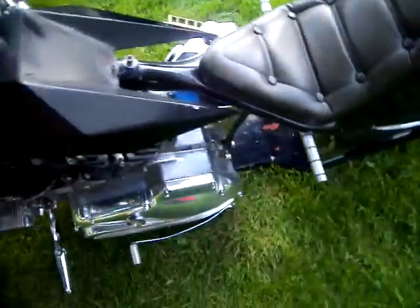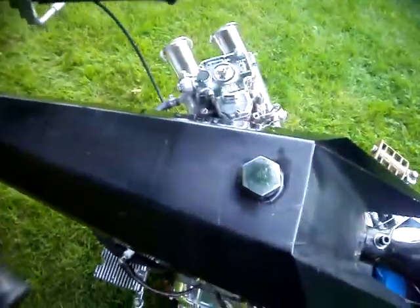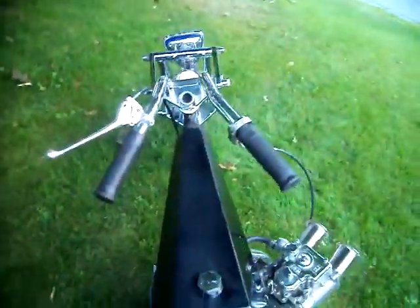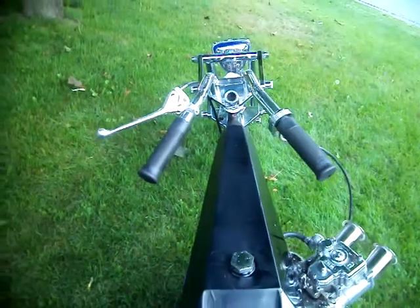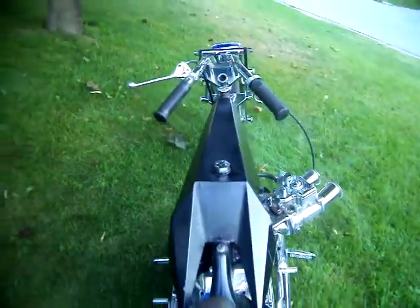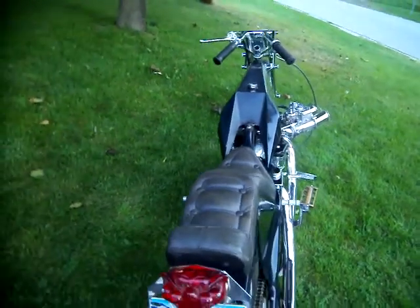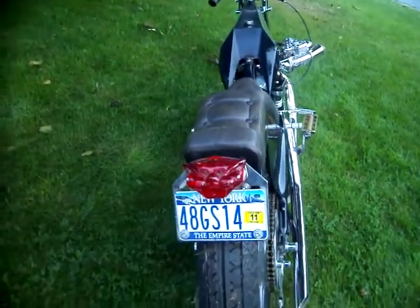I heard it was polished by this guy on eBay. Had these pegs made up — I got the original pegs too that came with it. And I got the rocket tank and that carburetor.